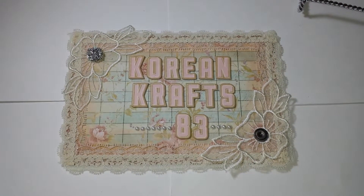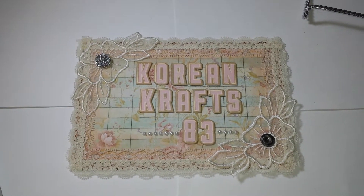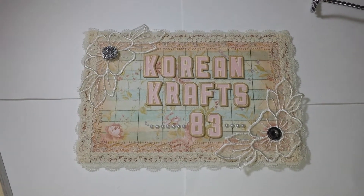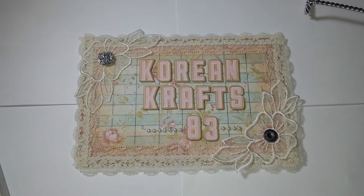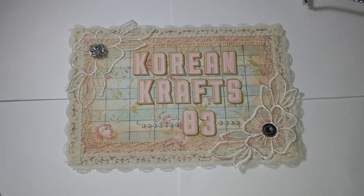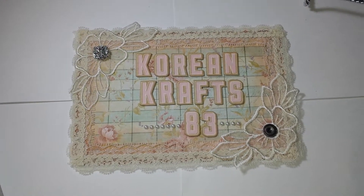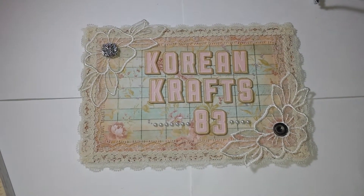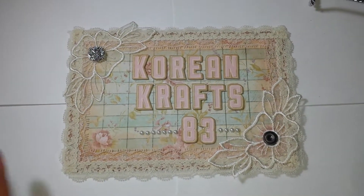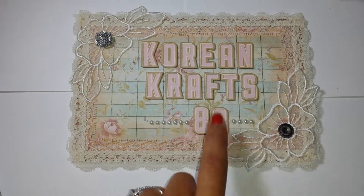Hey guys, Alisha here. I just wanted to do a really quick share — something I put together very quickly. I noticed a lot of people have cute little name signs with their YouTube names or their actual name. My kids are busy playing with their cousins and I had some free time, so I thought I would try to put one together. Basically this is what I did on Korean Crafts 83, that is my YouTube channel.